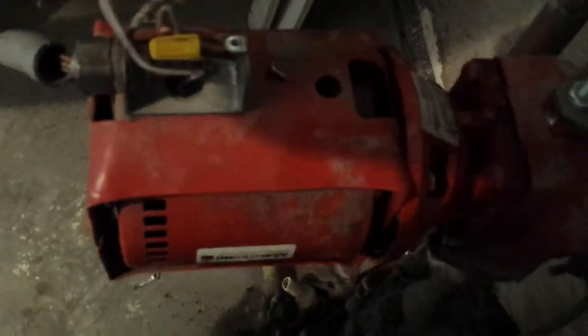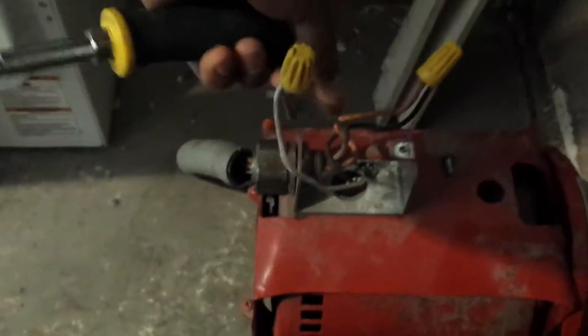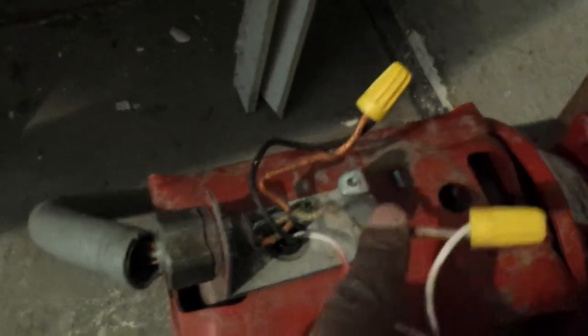You can see here we have 120 volts going to it. You can always tell that because we have a black wire — a hot — and a neutral coming in here. We've got black and white; white is neutral. That's 120 volts, so we're going to disconnect those now.